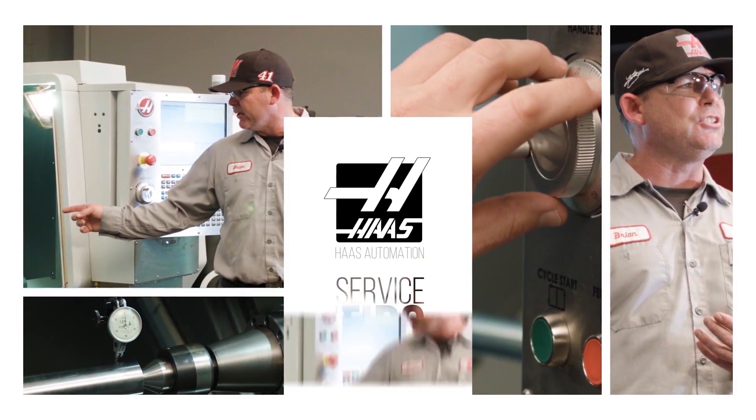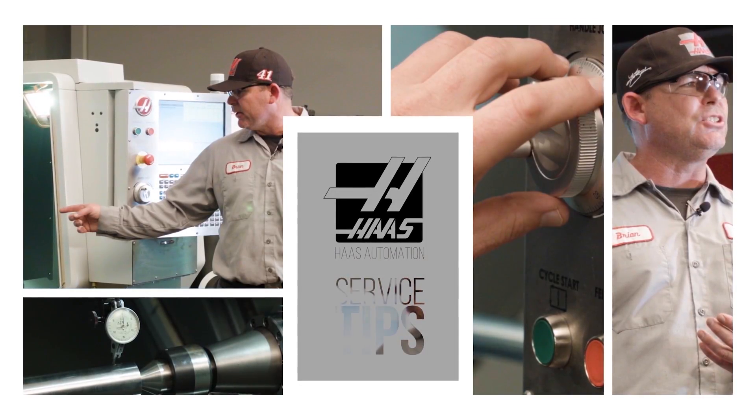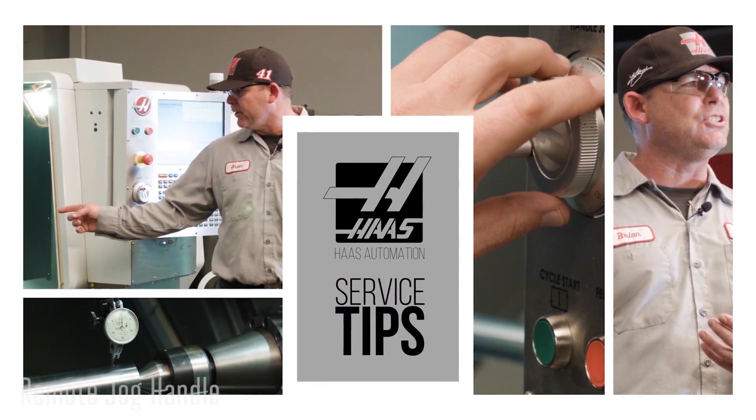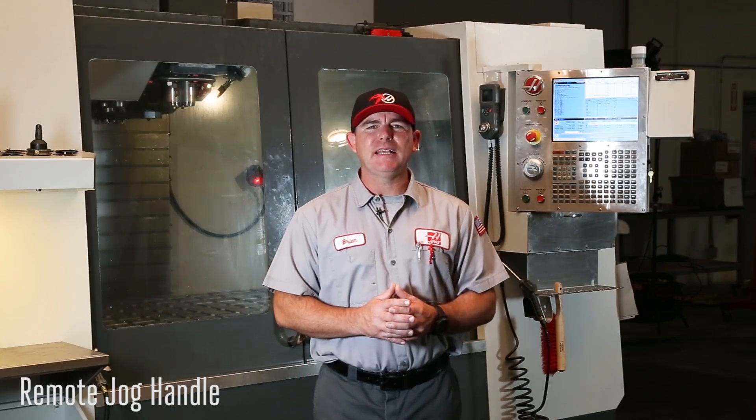Need to service a Haas machine? Veteran service engineer Brian Dickinson tracks down issues that come up at customer shops so you can tackle them head on. Hi, I'm Brian and welcome to today's Haas service tip.